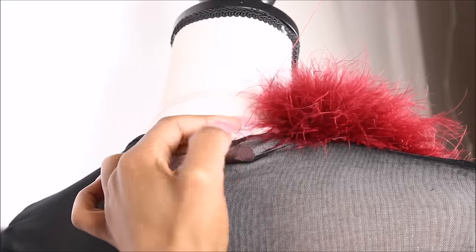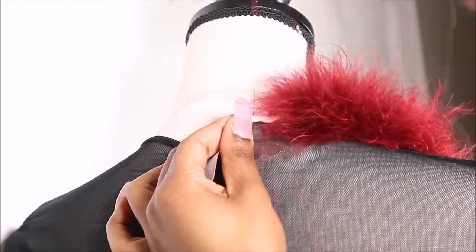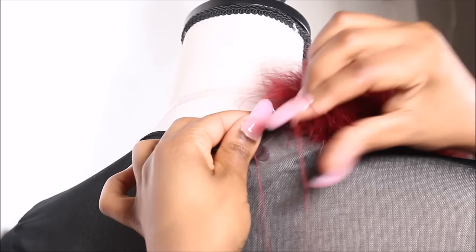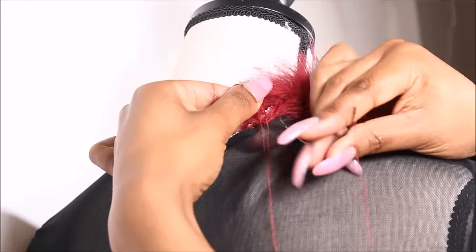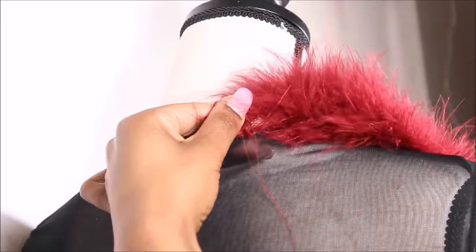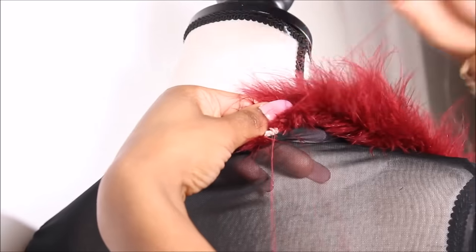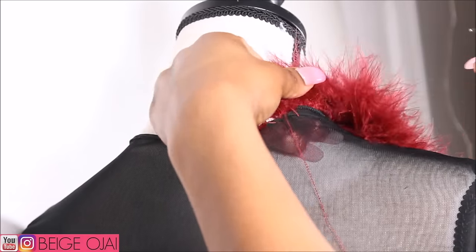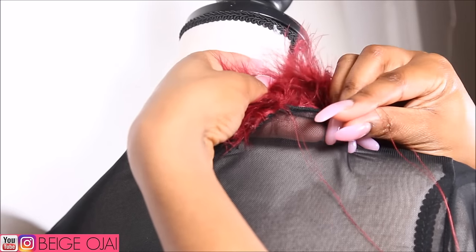I'm sewing at the very top of this fabric, just taking my needle and sticking it through the rope, and I'm going to continue that process. Since I have the expensive gown, I have it in front of me to actually see and compare to what I'm making and how the gown is supposed to look, so I'm going to make it as close as I can to the actual gown that I wore in that video.